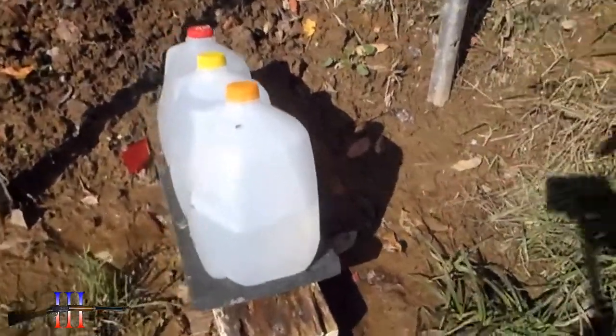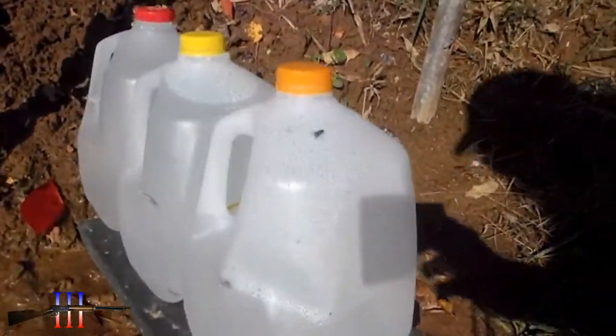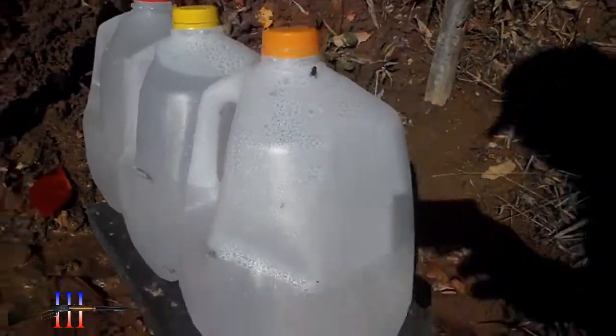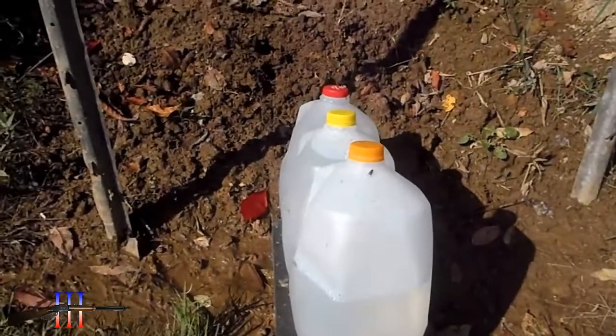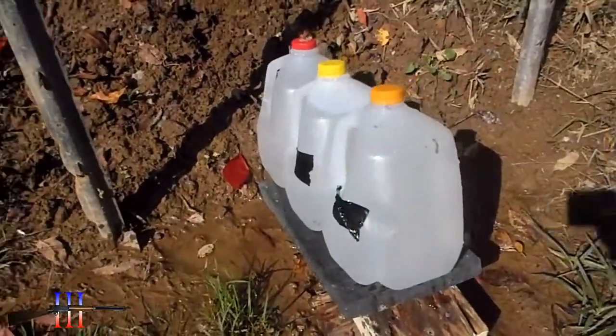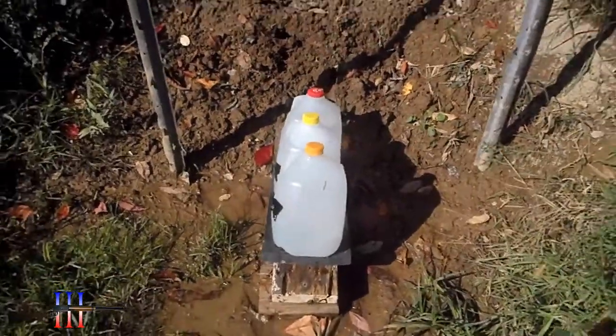I have three water jugs. The first two were grazed, but this one's leaking water out, so I'm gonna put some tape on it and fill her back up. Okay, that should hold out till I get up there anyway.